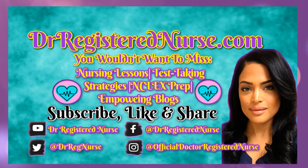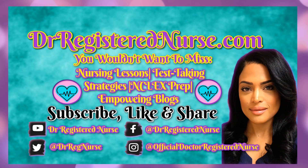If you have any further questions, make sure you put them in the comments below. Like and share this video, subscribe to this channel — About to Register Nurse — and don't forget to follow us on all social media forums: Instagram, Facebook, and Twitter.